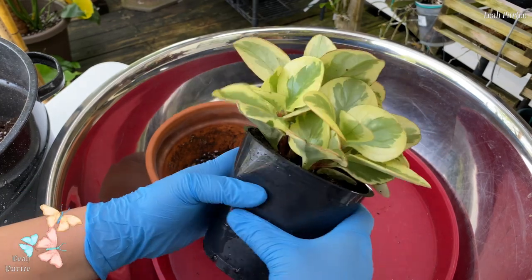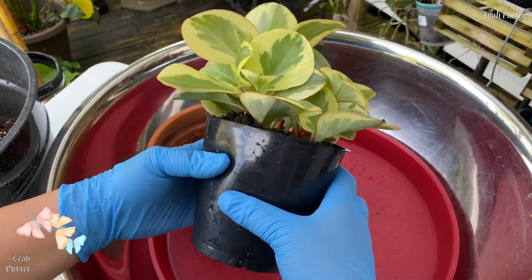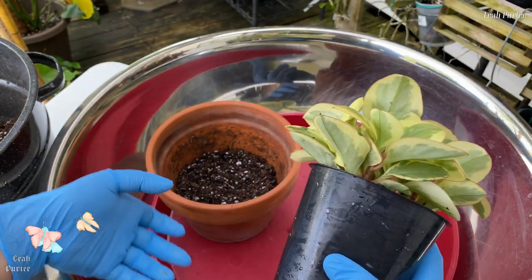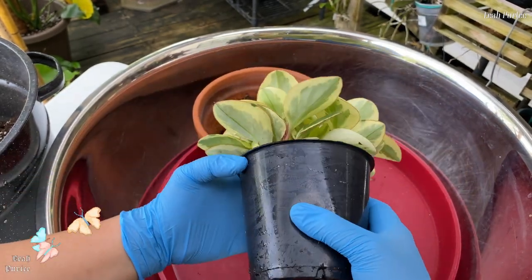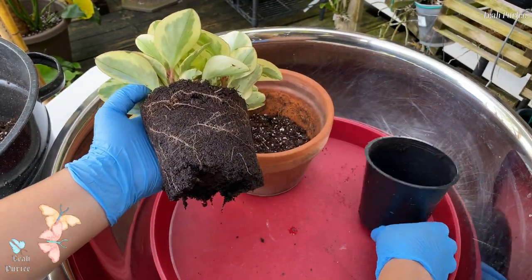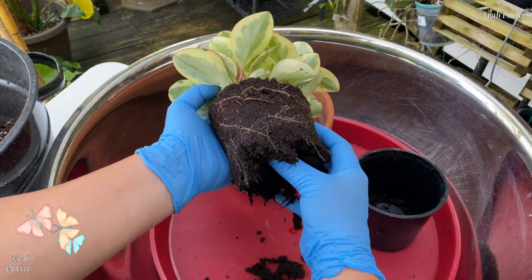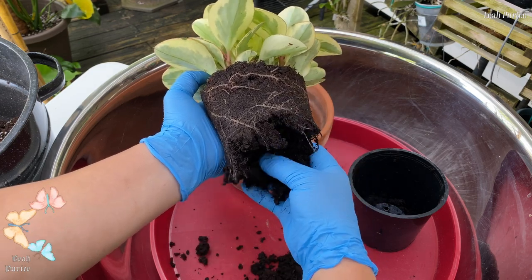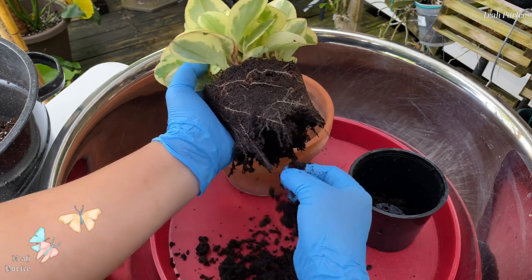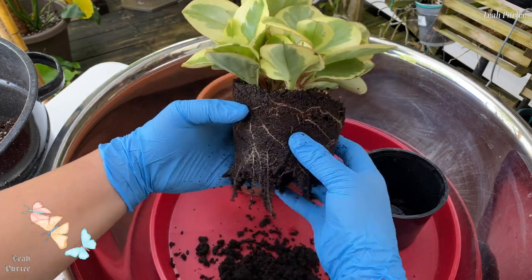So you have to massage the nursery pot like this, that way we don't disturb the roots. Let's look at the condition of this — I'm going to remove this because as you can see they used peat moss, so it's not draining water fast enough, so it's going to cause a root rot.